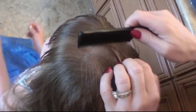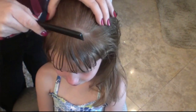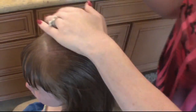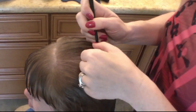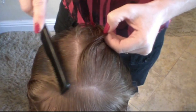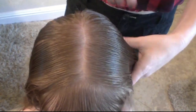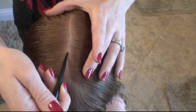I made a nice little line there, just separating the bangs. Now what I'm going to do is a center part. It's always best to use your rat tail comb. Take it and do your line down. It's always nice to separate that hair at the top and get a nice line. If you didn't make it as straight as you'd like the first time, you can always go back with your rat tail comb and get in there again.